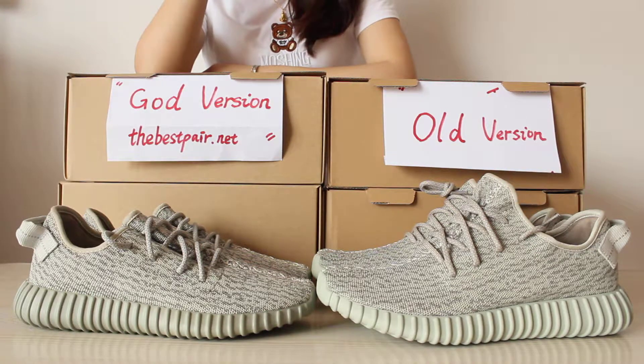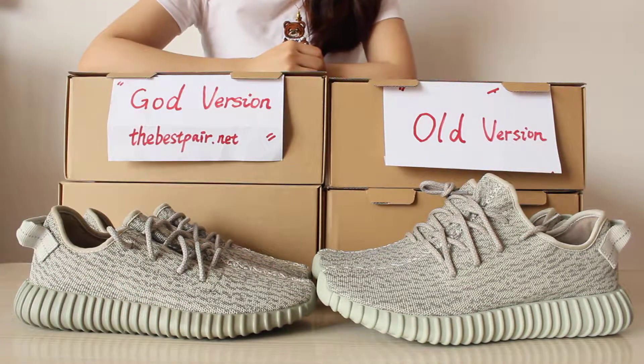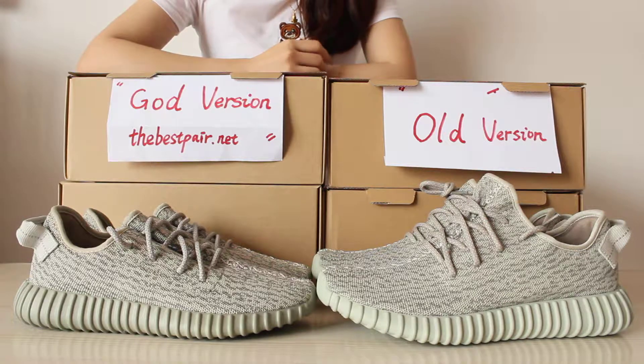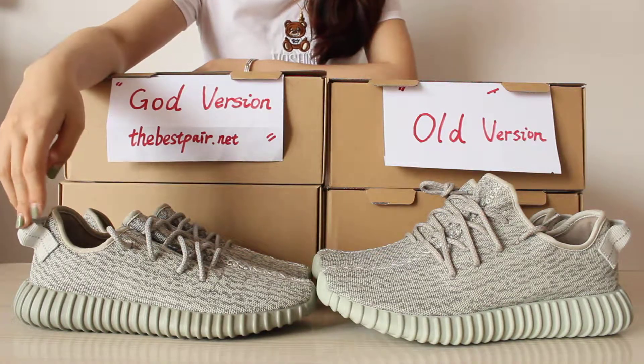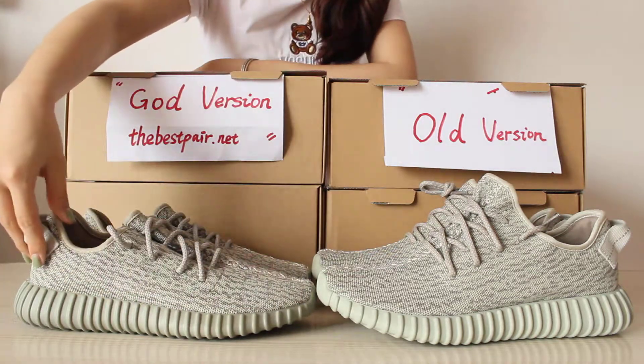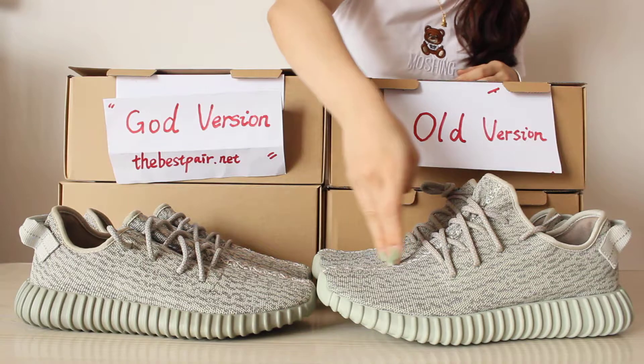The first difference between these two shoes is the pattern. The pattern is much different this time — the gold version is flat and the other version is more curved.